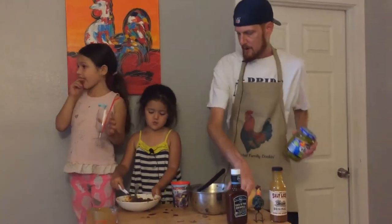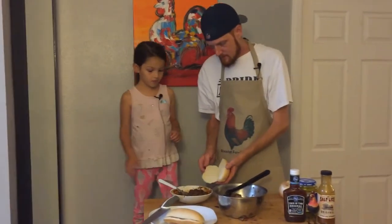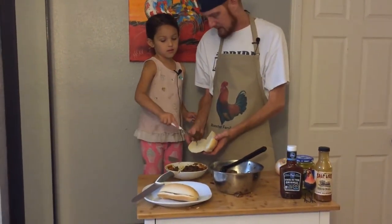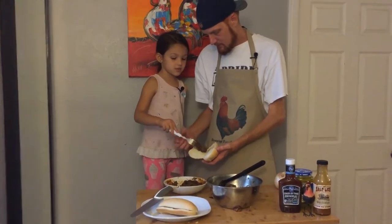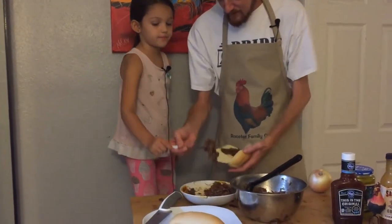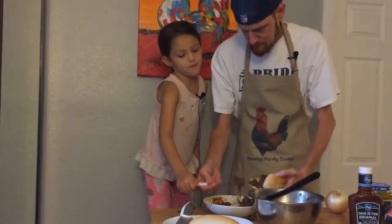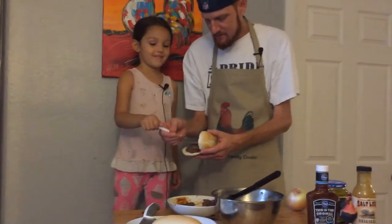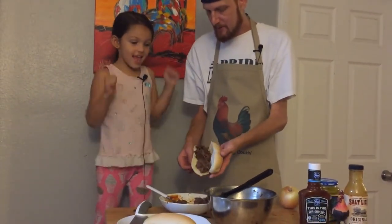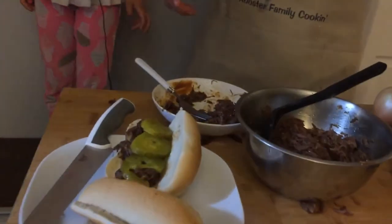Let's get ready to put it on a bun. We're going to cut up our onion and throw some pickles on our sandwich — it's going to be delicious. We just got some sourdough rolls. Pile it on. Do you want pickles and onions or just pickles? Just pickles. Let's get a good heaping amount. You want more meat? That looks good. Now it's time for pickles — three big pickles. Let's try them out.